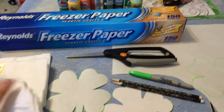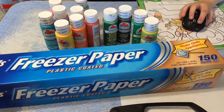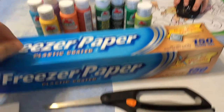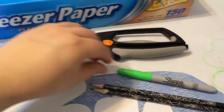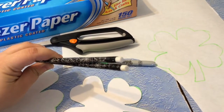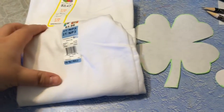For this craft, you're going to need some freezer paper, whatever color Apple Barrel acrylic paint you want, some scissors, a Sharpie, two pencils that don't have any of the eraser used, and then just whatever color t-shirts you want.